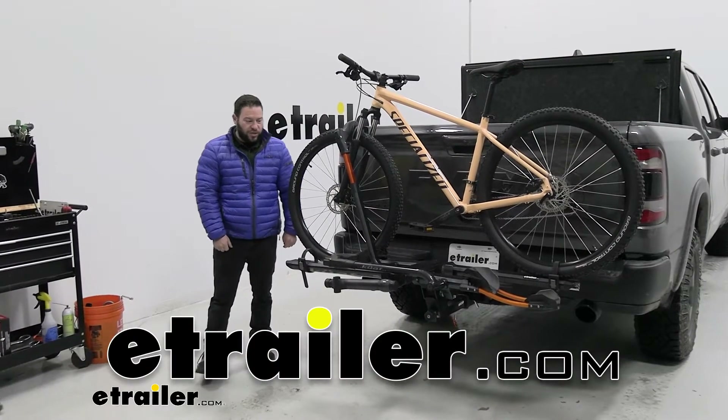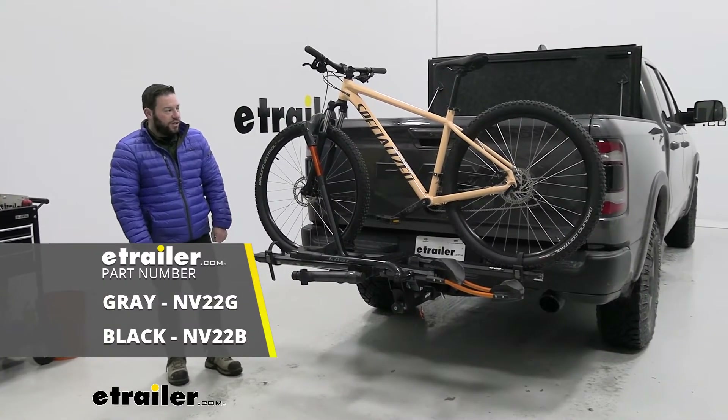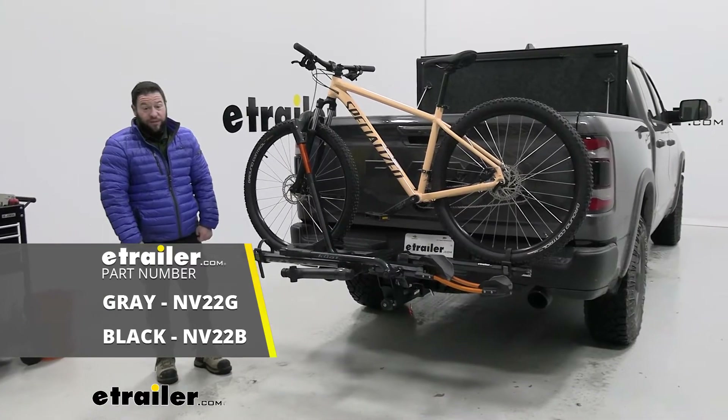It's AJ with eTrailer.com. Today we're going to be checking out the Kuat Envy 2.0 on our 2019 Ram 1500.